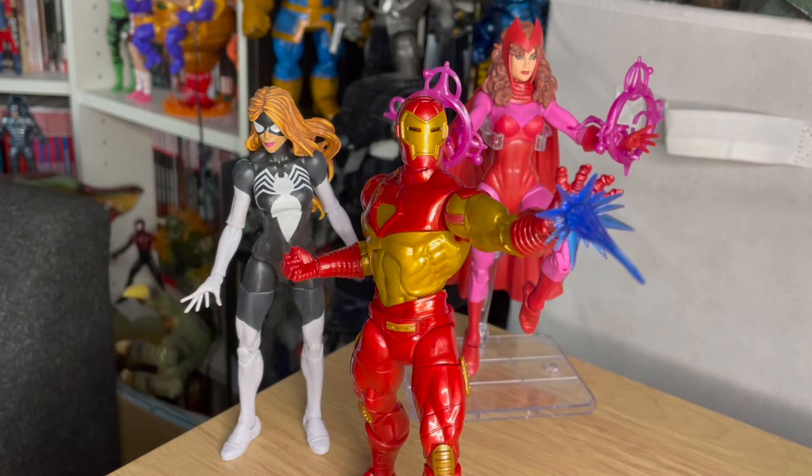A huge thanks once more to Jazz for buying me this figure. If you want to support future reviews, you can head to the description below — there's a link to my Amazon wishlist or my PayPal. As long as you let me know it's you or give me a note as to what the money's toward, I will give you a shoutout in the video. Of course, you're under no obligation to do that. You can support me by giving this video a thumbs up, commenting below, or sharing it if you think it's useful for a collector friend. What do you think of the Modular Armor Iron Man figure? Let me know in the comments and I'll see you again soon.